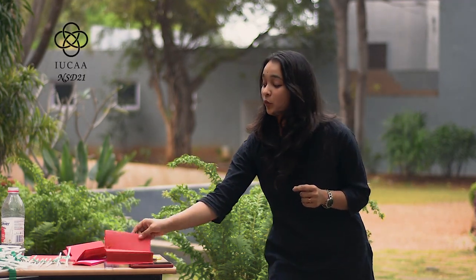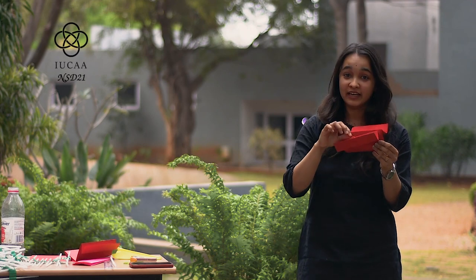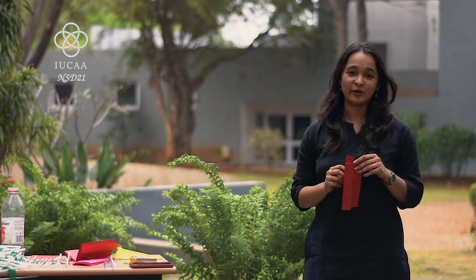Did you see that? The potential energy stored in the rubber band was getting converted into kinetic energy, which was used to fly the aeroplane.